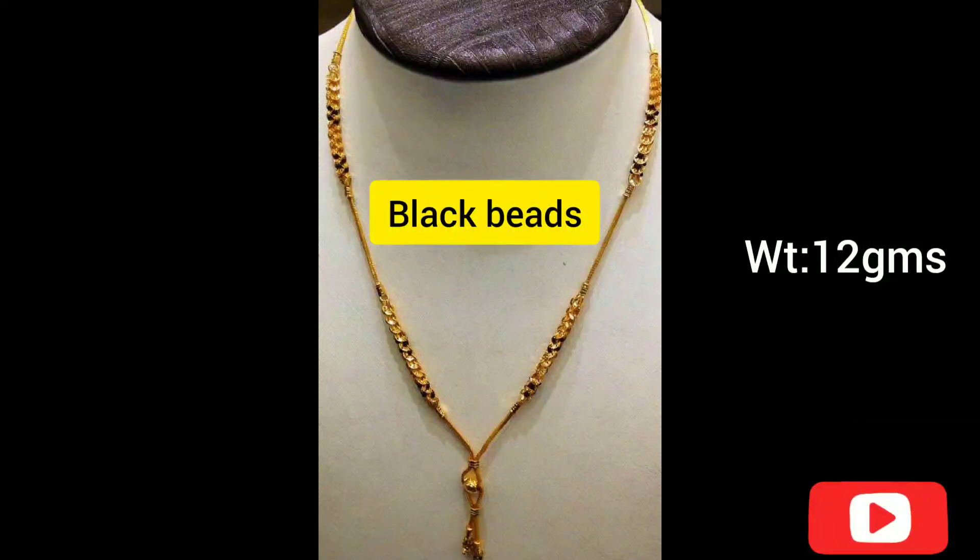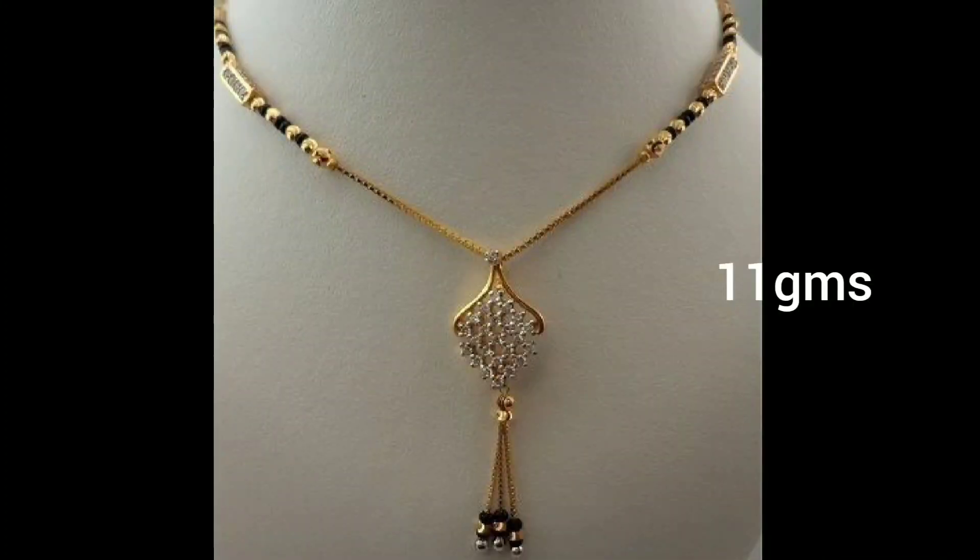I am going to show you a lightweight blackbeads. I am going to show you single lines, double lines, and lockets. I am going to show you a full video.